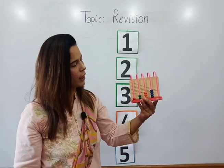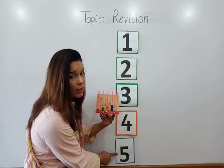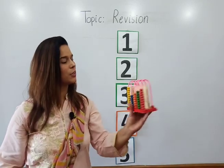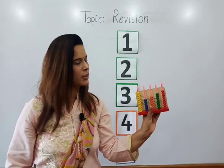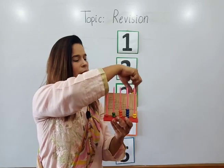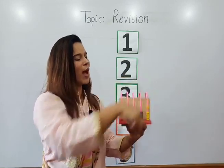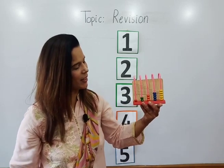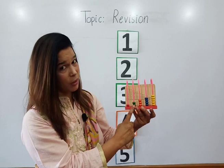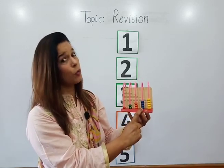Four blue beads: one, two, three, four. Four blue beads. Now which number is this? Number five. Let's count five yellow beads: one, two, three, four, five. Five yellow beads.